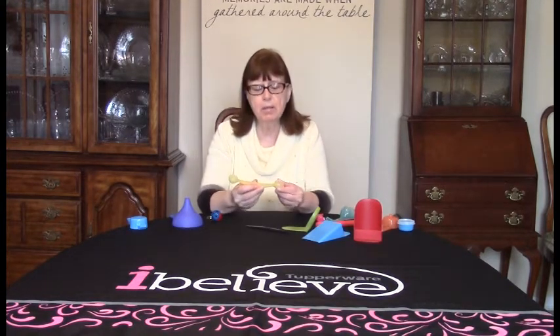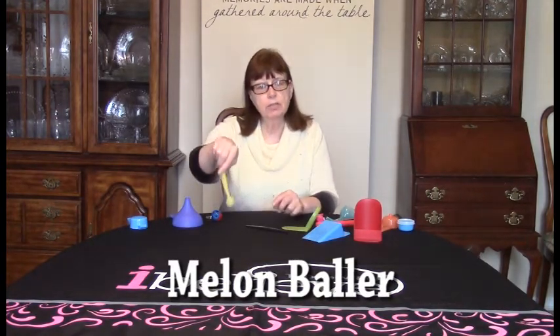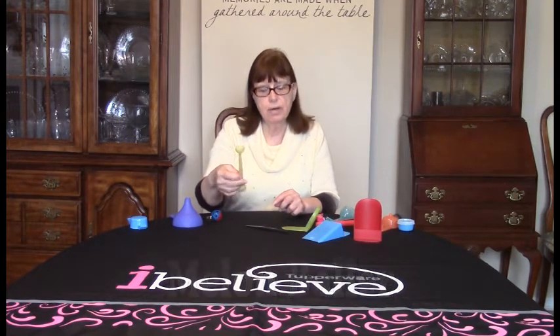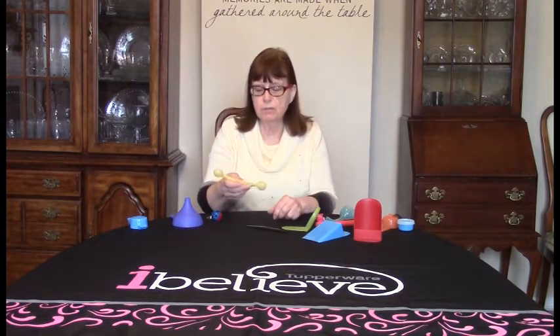This is a melon baller with two different sizes of diameters. They have little holes in them, which makes it great to pull out maraschino cherries or olives out of a jar — it'll drain them for you. And when you're scooping out your honeydew or cantaloupe, it makes perfect little balls.